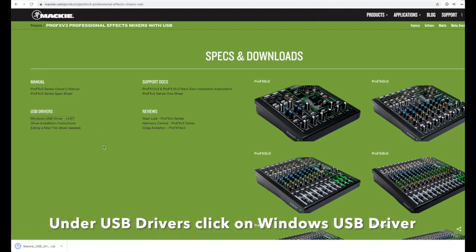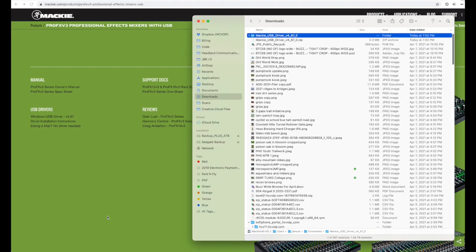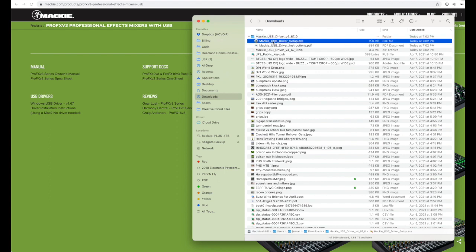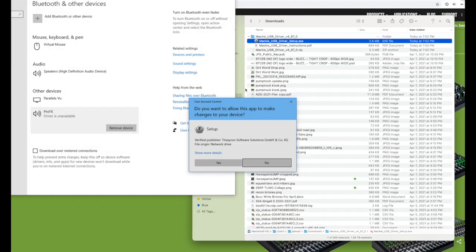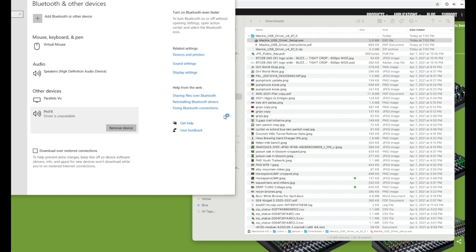It downloads, and when it's done, go ahead and click on it and choose Run. I'm running this from a Mac so it's a little different, but in Windows you would just click Run on the setup.exe file, and it'll pop open. Click Yes and then wait for it to open up the actual driver install.